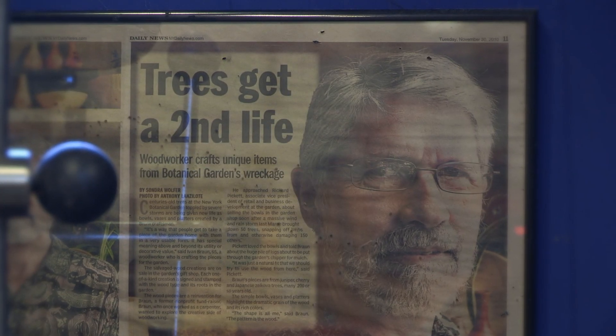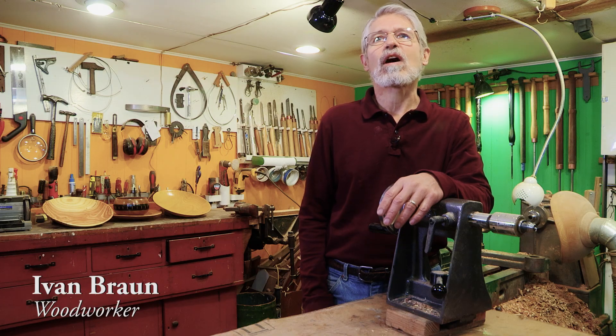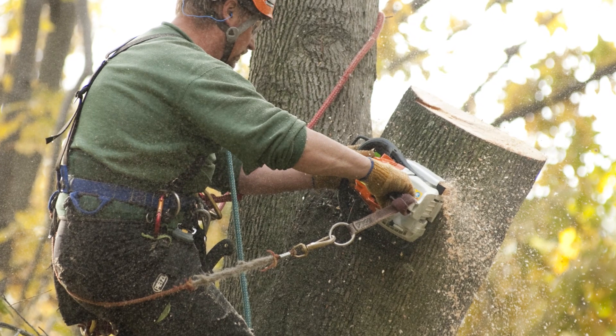I'm Ivan Braun. I make bowls out of trees that come down in the botanical garden when they're blown over by storms or have to be removed for maintenance.